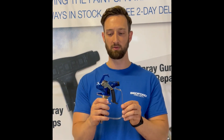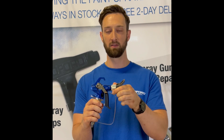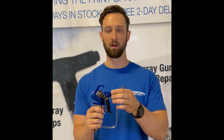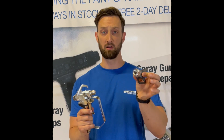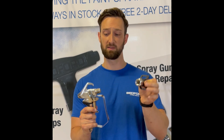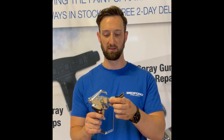Here's another popular gun — this is a Graco Contractor PC. Our Bedford Rack 5 guard can be directly installed onto here; the threads are compatible and it can be installed hand tight. Our tips can be used as well and are perfectly compatible with this gun. Next, we have a Titan RX 80 gun, another popular gun in the marketplace. Our Bedford Rack 5 replacements for the guard and tips can be used on this gun as well — the threads are standard and interchangeable.